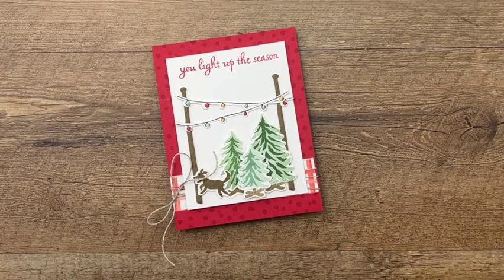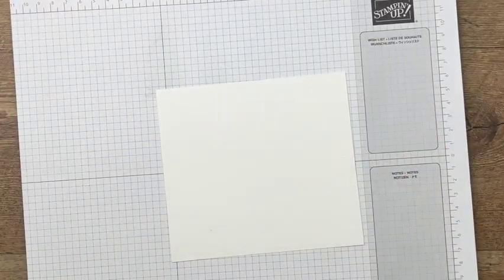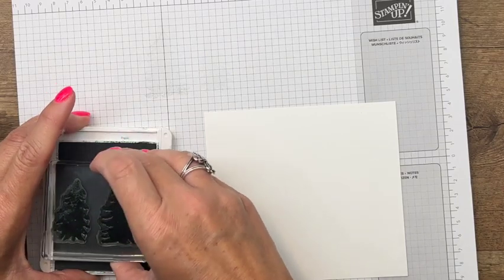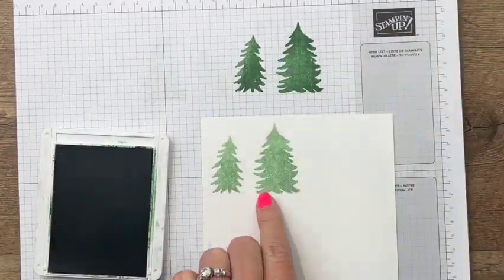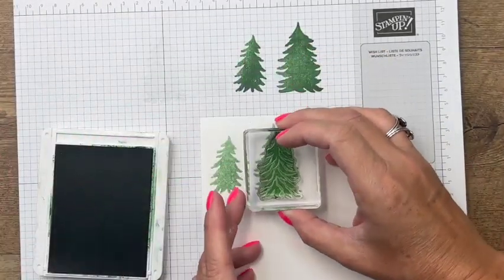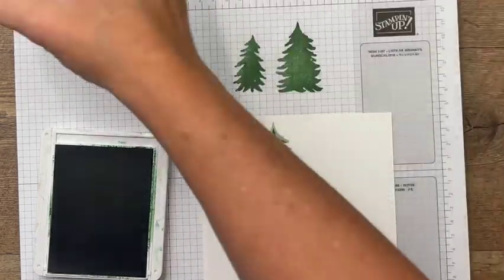We're going to start with our stamping. I've got a piece of basic white and we're going to stamp all three trees — there are three trees in this stamp set: big, medium, and small. We're going to do the big and medium trees in garden green, and I'm going to stamp off on my grid paper so I get a lighter shade of green in the background.